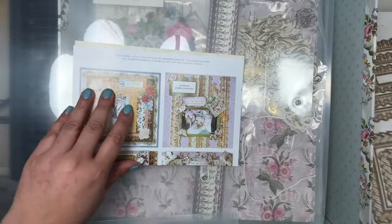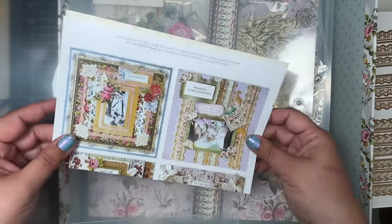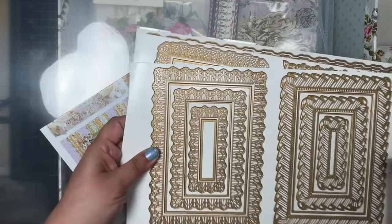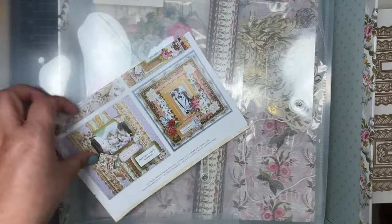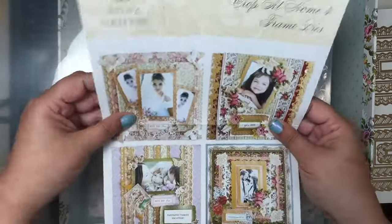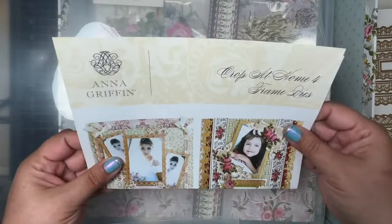I noticed this year she didn't include the title or word dies, but I guess because she made them 3D, kind of to offset the cost — which I'm super okay with. Here's the Crop at Home 4 frames inspiration sheet — it shows you which ones they are. Very nice.